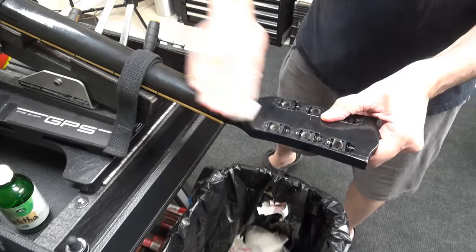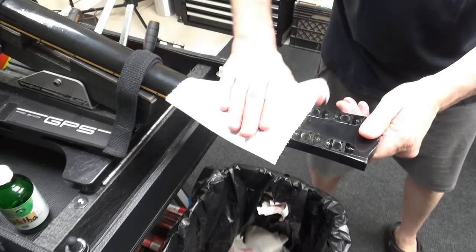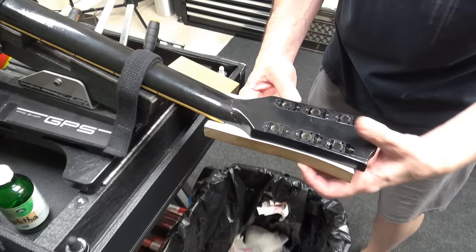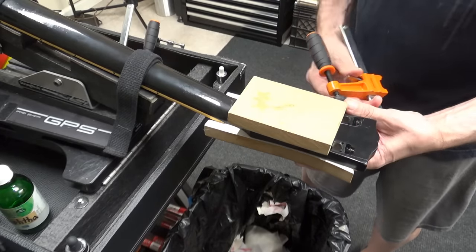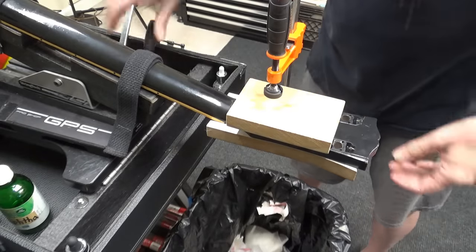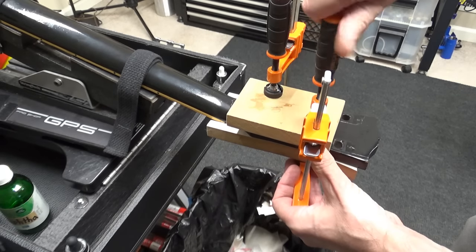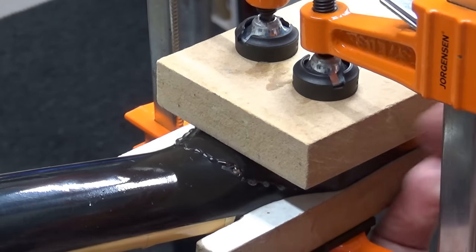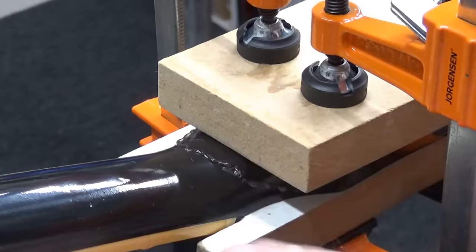Got some hot water here. Give it a quick wipe. Dry paper towel. Got my caul which has also been waxed, and this other MDF caul right here has been waxed. Both cauls have been waxed. Now if a little bit of my hide glue gets down in that truss rod cavity I can probably pop it off of there when I take the clamps off later, because I waxed it and it should keep the glue from sticking too much.